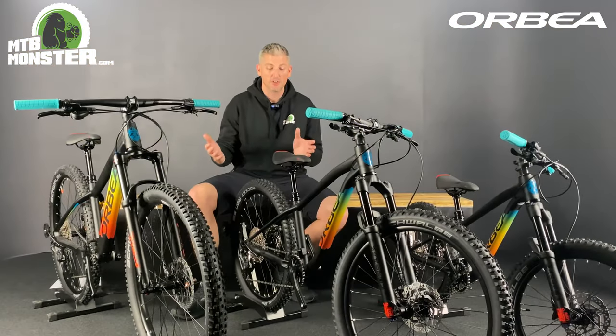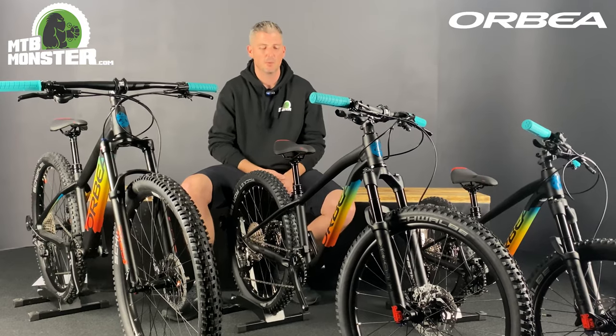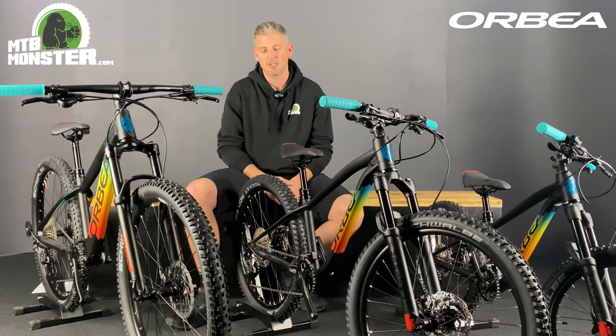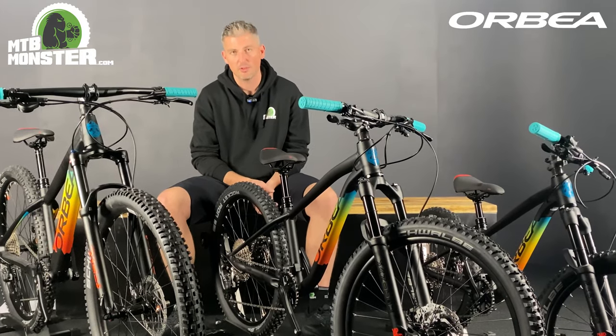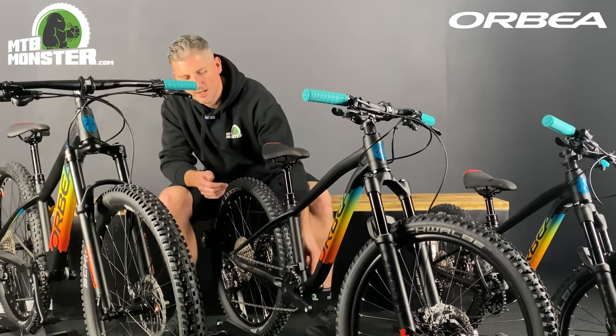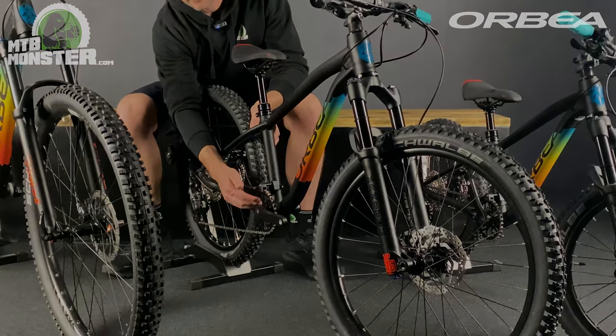The Orbea Laufey Juniors don't only look at how the frame is constructed to keep the weight down and using lightweight material — they also look at making custom parts on the bike to keep the weight down. For example, on the cranks, they're using aluminium for both the crank and the chainring.